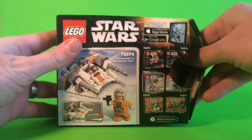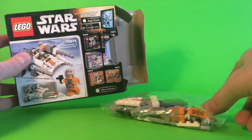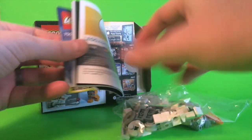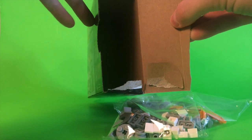Okay, let's open it up. Is that it? I think so.